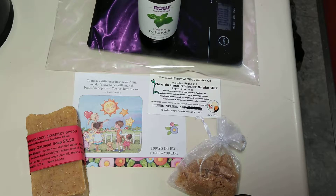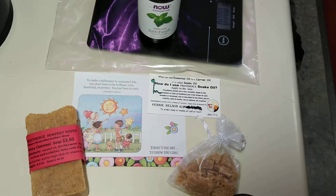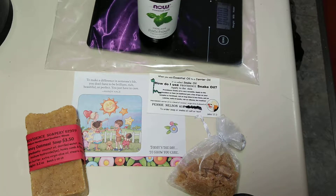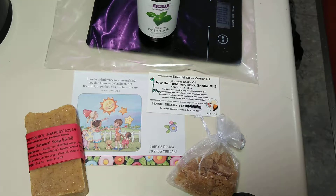Morning! I am Penny Nelson, Providence Soapery 62959, and today is Saturday. Saturday is bath day, and everyone gets a bath, whether you want one or not. You are going to need some soap, so let me know in the comments if you would like to order some.